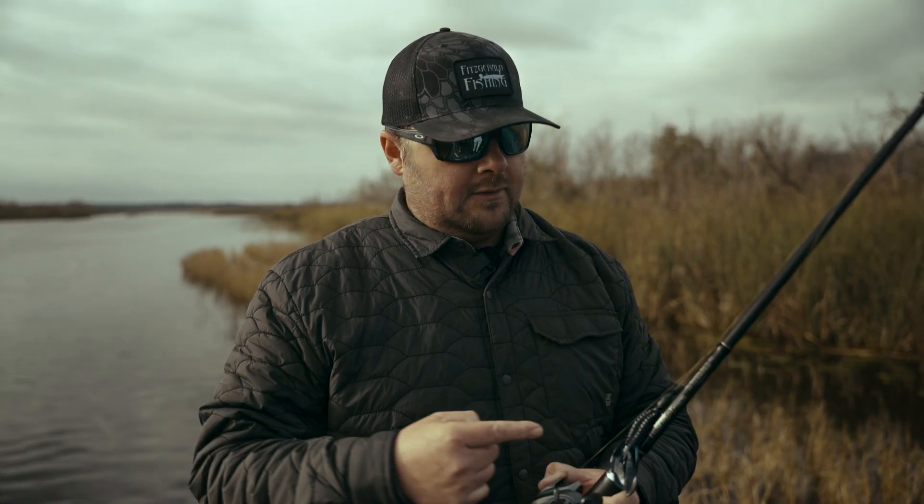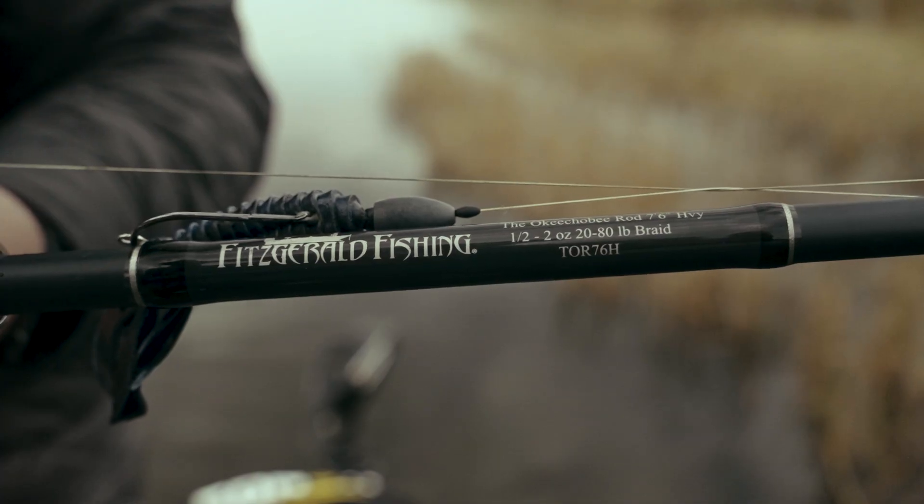Hey guys, Trevor Fitzgerald here with Fitzgerald Fishing. I want to talk to you about our Okeechobee rod. This is in our original series of rods. This rod is the do-all flipping, pitching rod.